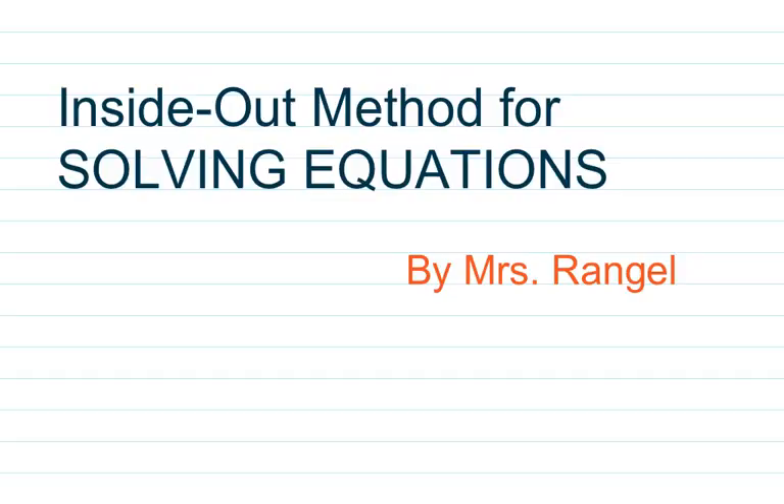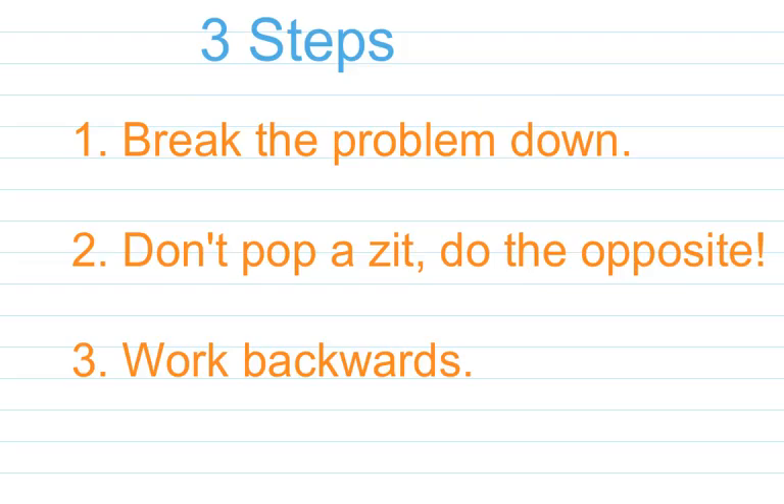Make sure that at the top of your notes, you have 'the inside-out method for solving equations' written down, because that is what we're doing today. When you're talking about solving equations using the inside-out method, I want you to write these three steps down because it's going to be important to you later. Your first step is going to be to break the problem down — we're going to kind of tear it into pieces, just take it apart.